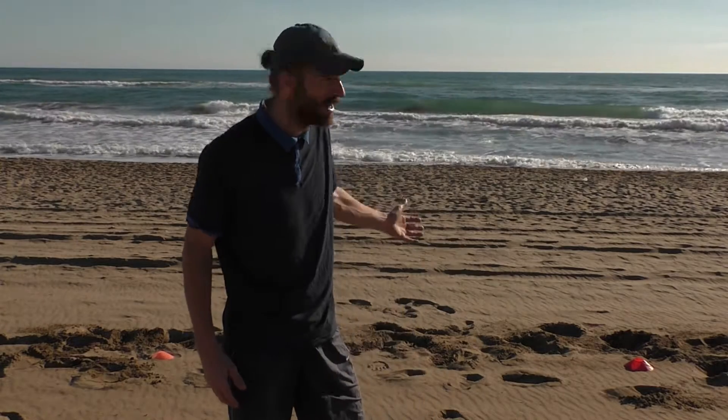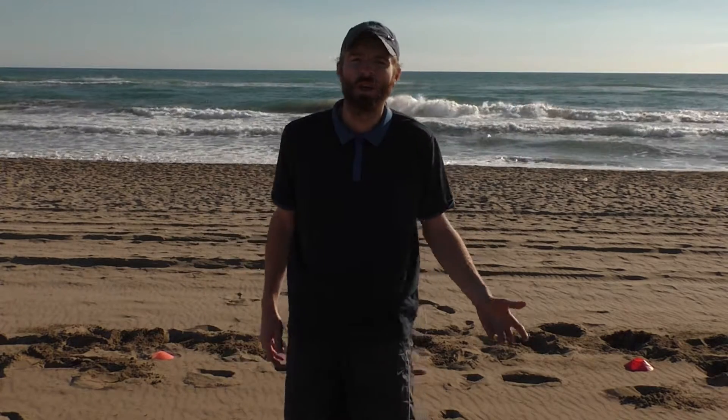I'll show you a couple of exercises that I like to do every now and then. You can apply them in your game and in your fitness tennis training program. And if you don't have this beautiful beach behind me, you can also use a beach volleyball court or find an alternative — but if you do have a beach, this is one of the things you really want to do to take your tennis to the next level.